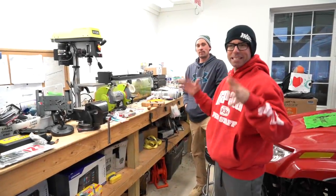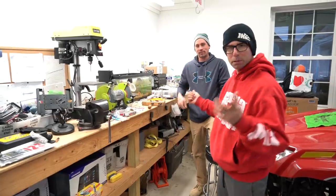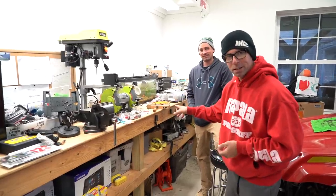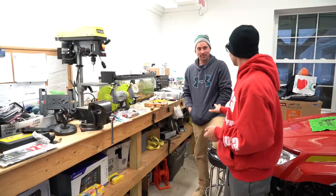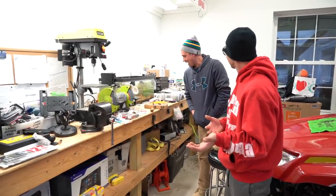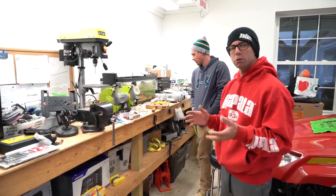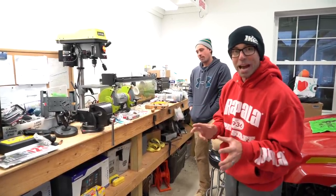Hey everybody, Mike Iaconelli out here in the shop with a very good friend Brian the Carpenter - you know him from Ike Live. Brian, I'm excited because we're gonna let people in on a little secret modification we've been doing for years. We teased it before but this is a good one. We're gonna show you some tips for modifying shad wraps.